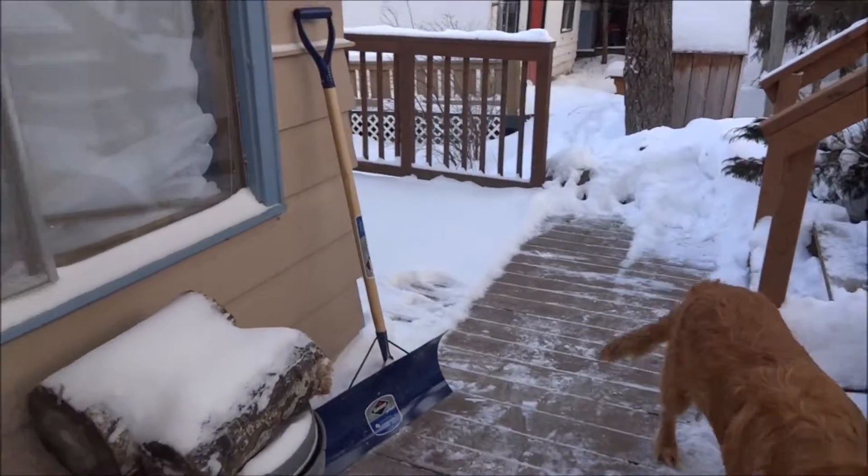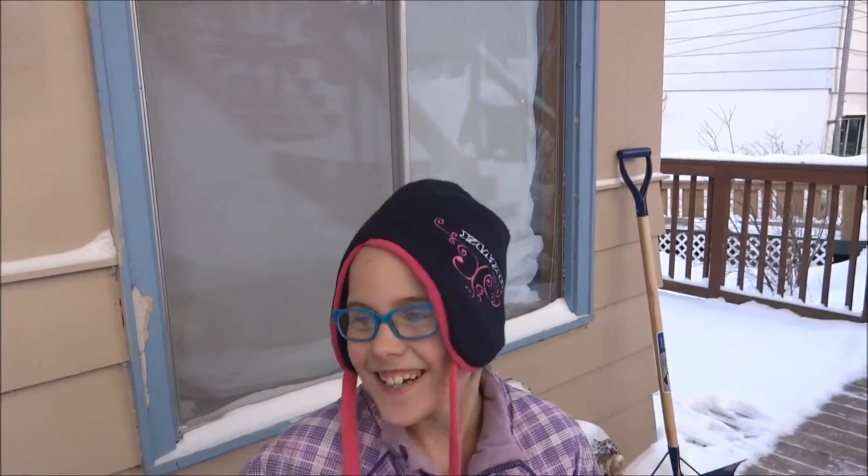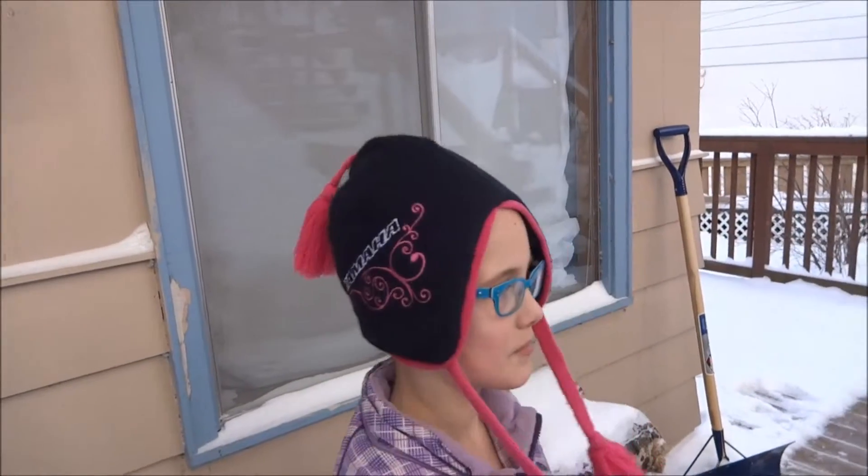So we have arrived at the cabin. Somebody got new glasses - you're so cute!